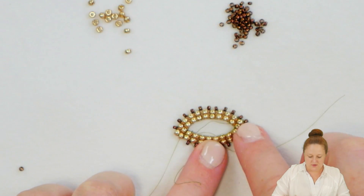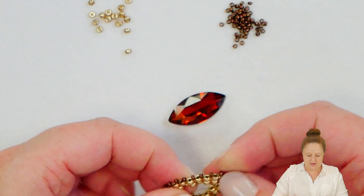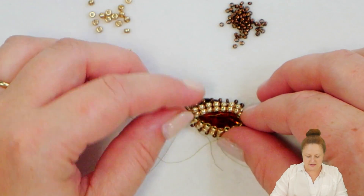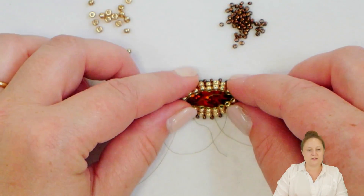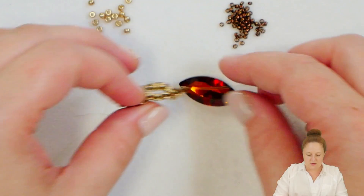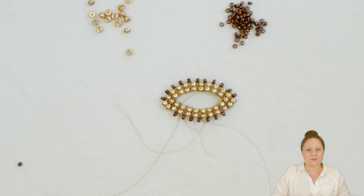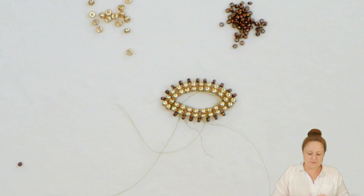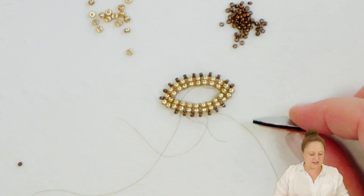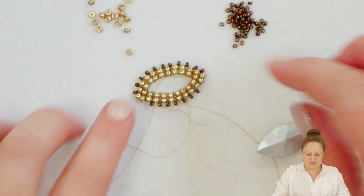So now I have one side of my marquee completed. I have the long row on top and the short row here on the bottom. Once I get the second side done and seam it up on the sides, it will pull things a little nicer and tighter and get things held in place where they need to be. So I'm going to go ahead and repeat the same steps, creating a second side of my bezel exactly like this one, and then we'll connect those, seam them up the side with some crystals, and finish up our pendant.